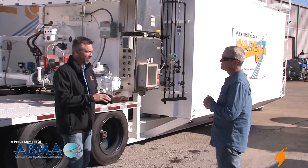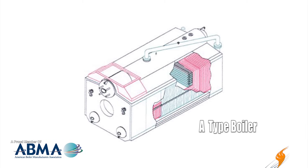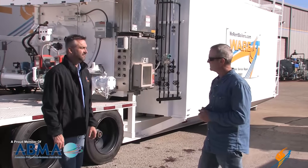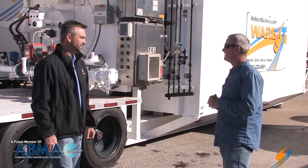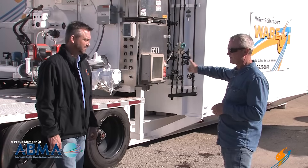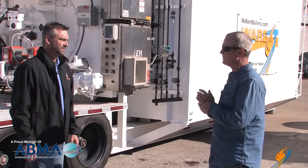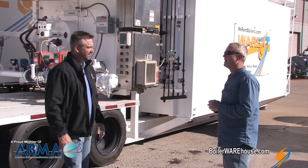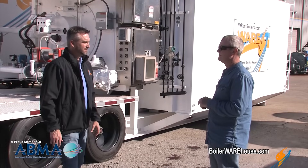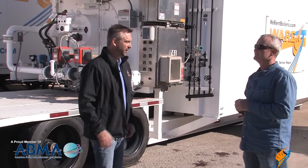We have different styles of water tube boilers. As mentioned, this is an O type, but we also have D types, and then bigger boilers include A types and open bottom types for solid fuels. In the rental industry, the O type is by far the most prominent type, strictly because the center of gravity is at the center of the boiler. We don't have weight on one side, we can keep dimensions small, and they make a really good piece of equipment to move down the road. Stationary boilers will have a bigger firebox, more heating surface area — everything's going to be bigger. We always call rental boilers hot rods on wheels.